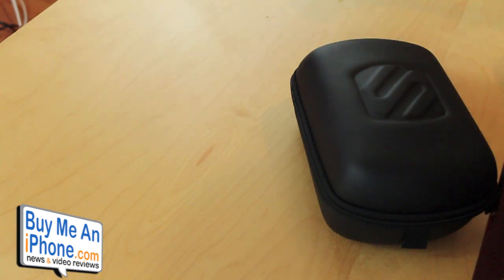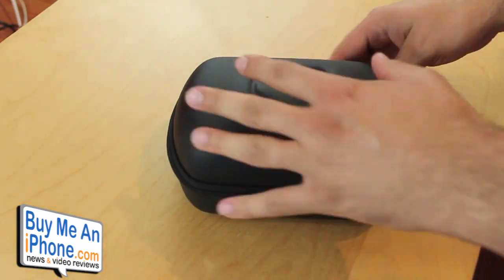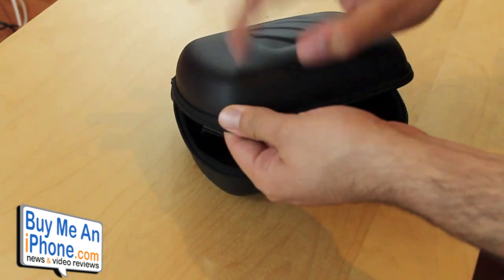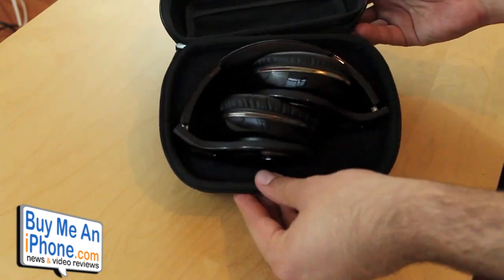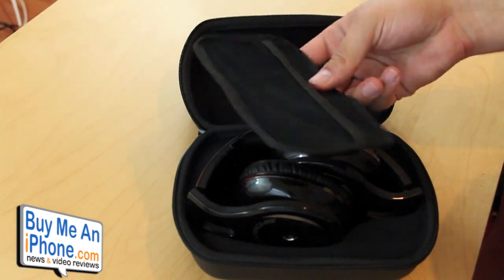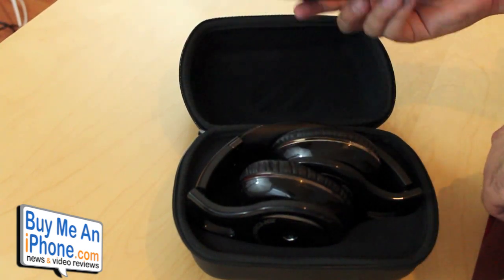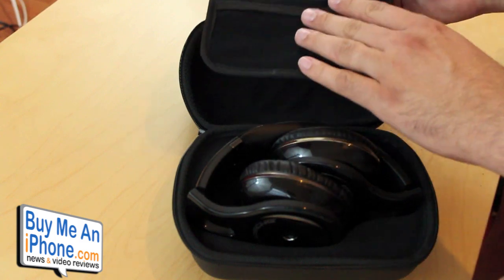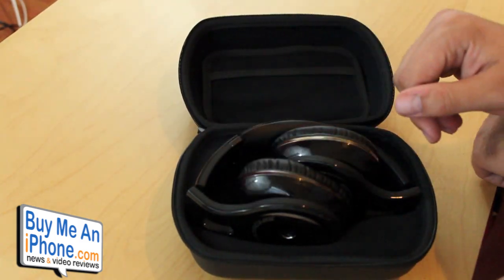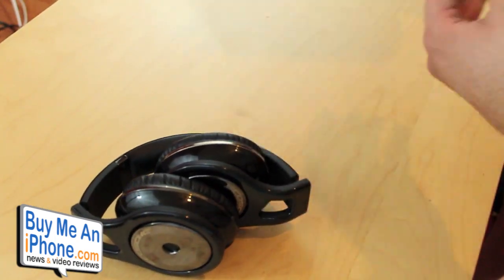Let's pop open the bag here and see what's inside. This is a really nice, hard protective pouch — there are the headphones right there. All those accessories I just showed you can go into this little interior pouch, which has Velcro on the back. You can keep them in there or leave them out. All the pieces fit in pretty smoothly and you can still close it with the headphones inside, so that's nice.